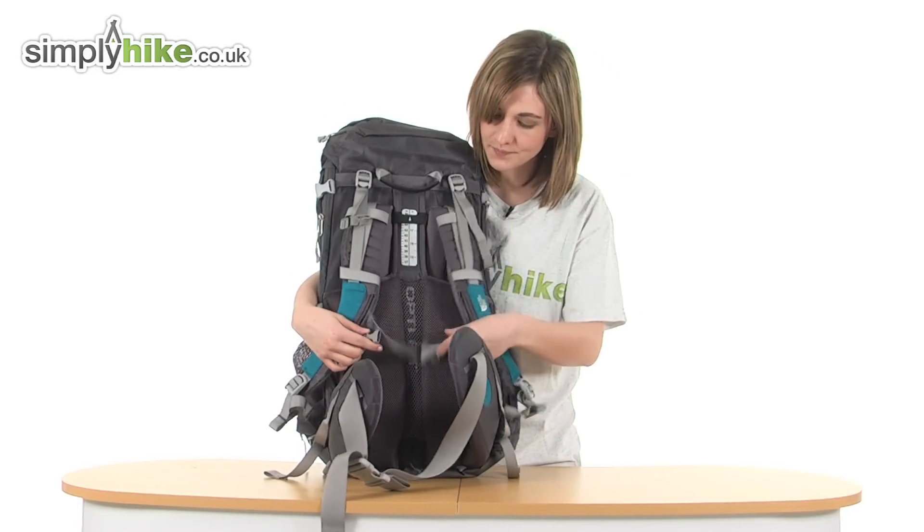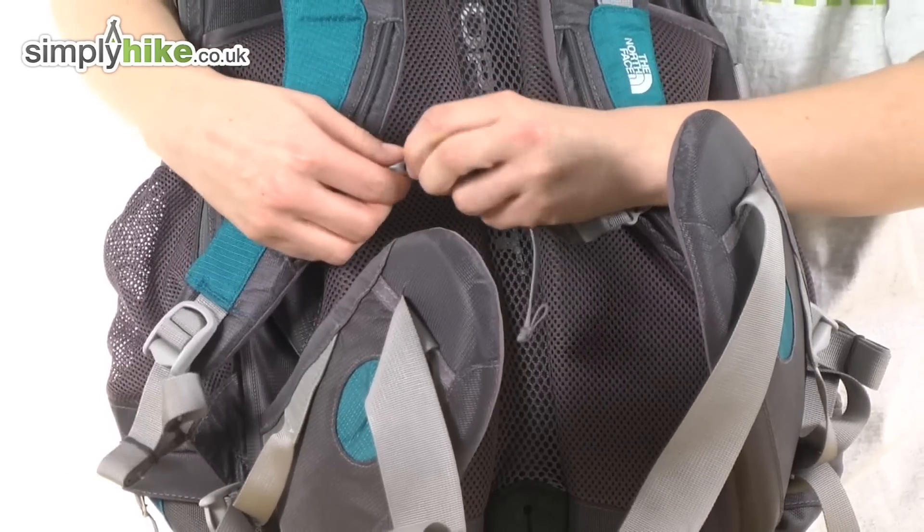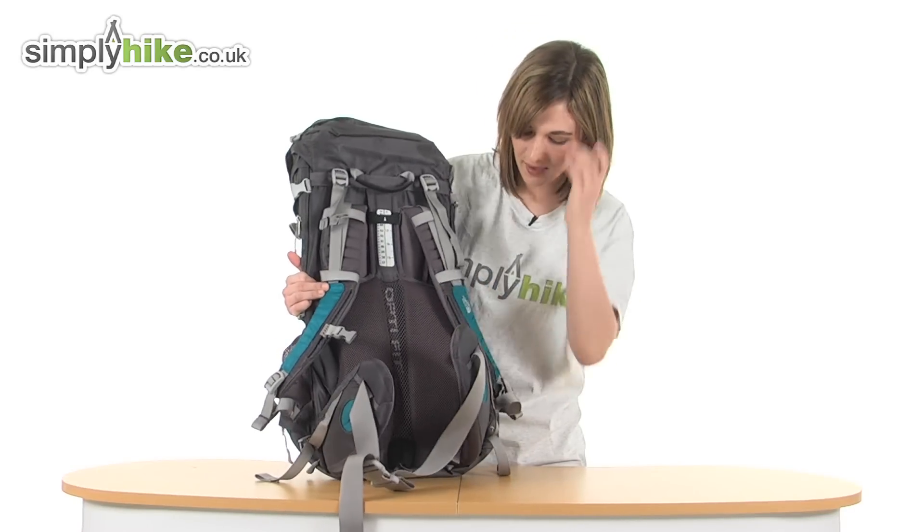There's an adjustable chest strap on the front with a quick release buckle, so it's quick to get on and off. A chest strap stops the shoulder straps from sliding off down your arms, which can be very irritating.